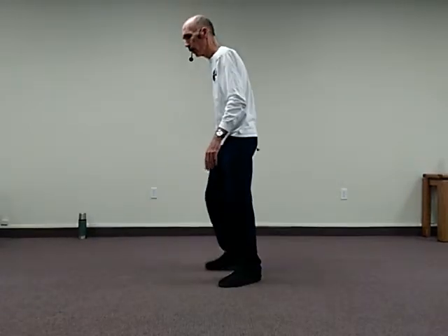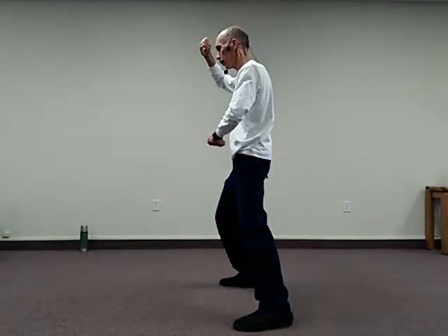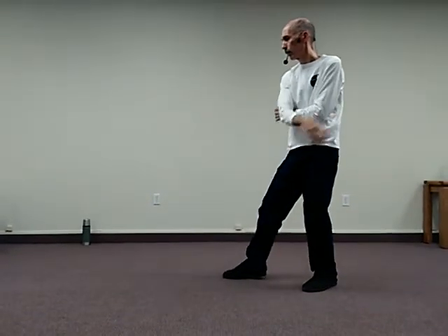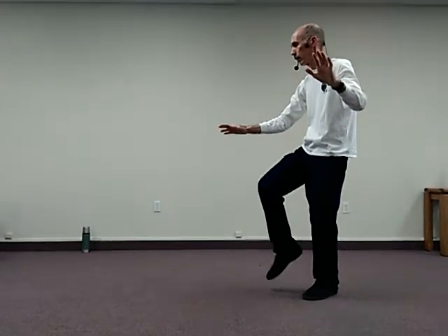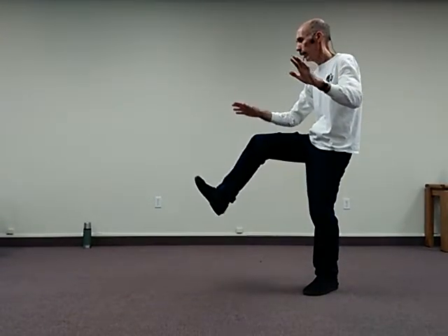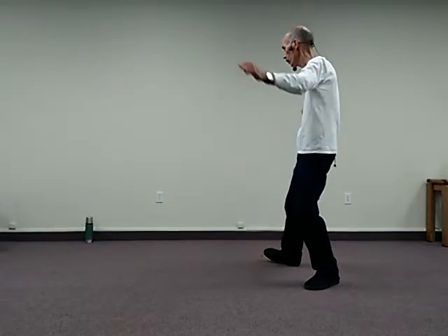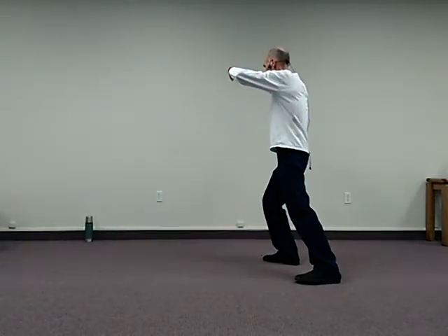Another view. So from here, I rise, step back, sink, heel kick, and separate, step out, rise, and sink.